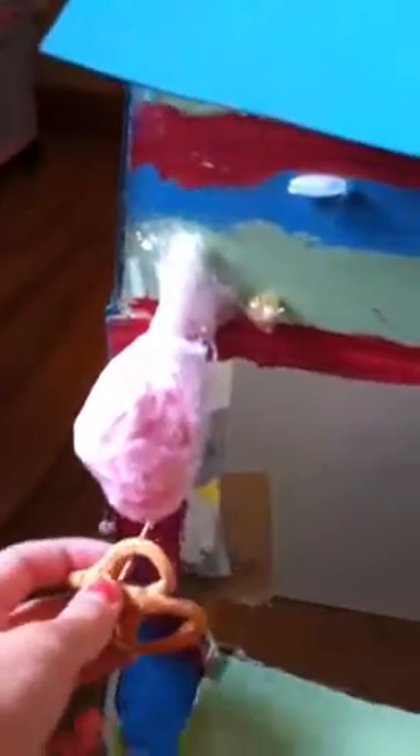I also have this one pretzel, but I need to make another one because I accidentally dropped one and it broke. And I have that on this little toothpick. I just kept this at white, and then you just put it on.